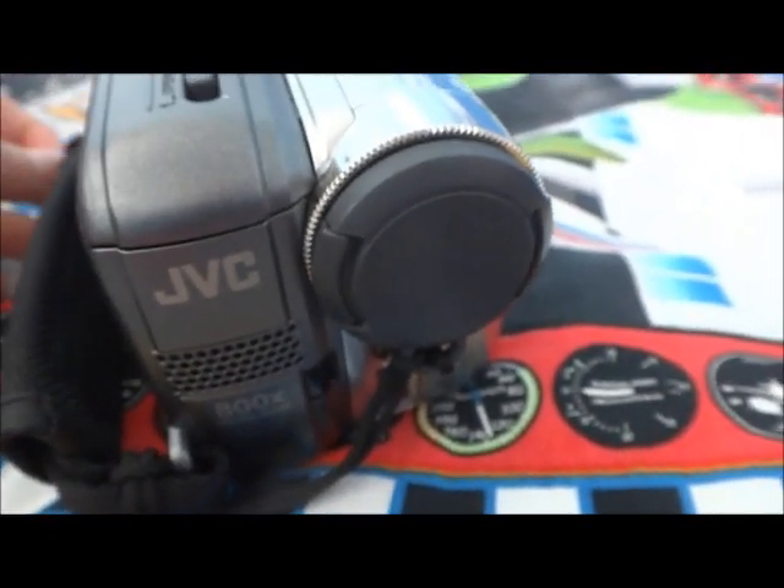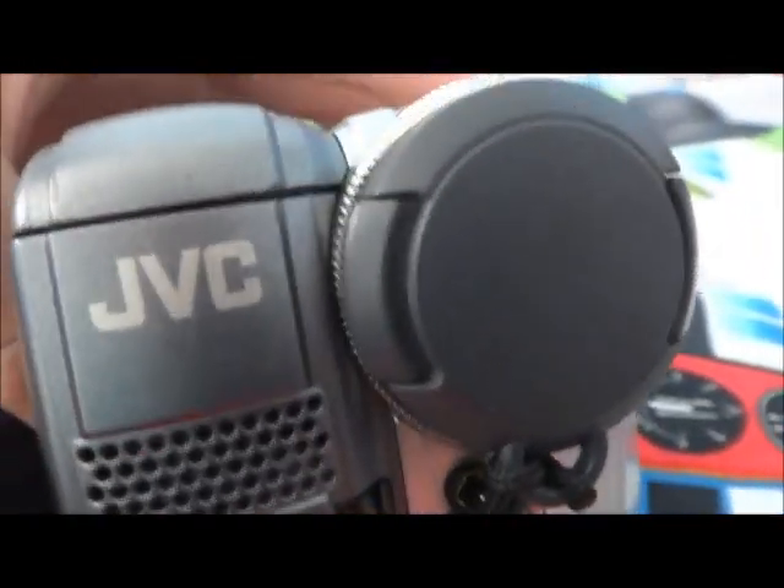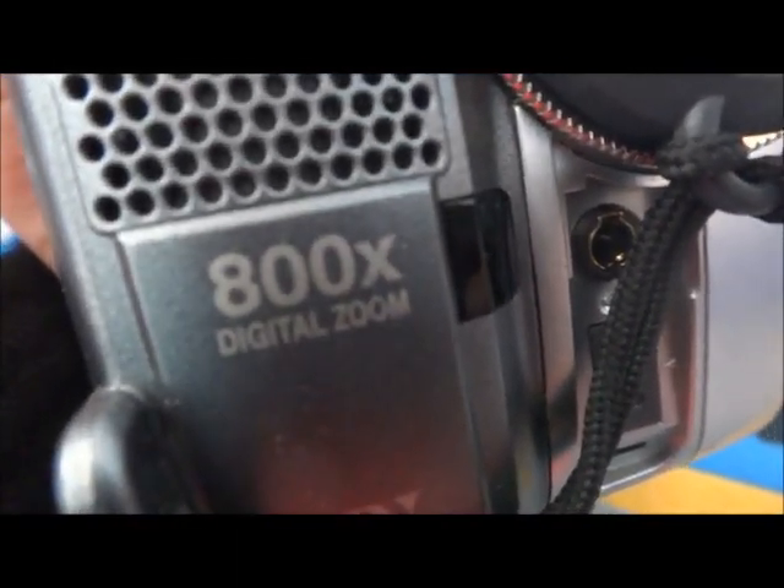There will be a text video because the viewfinder broke off on it. As you can see, here are the speakers, and there's 800X digital zoom.